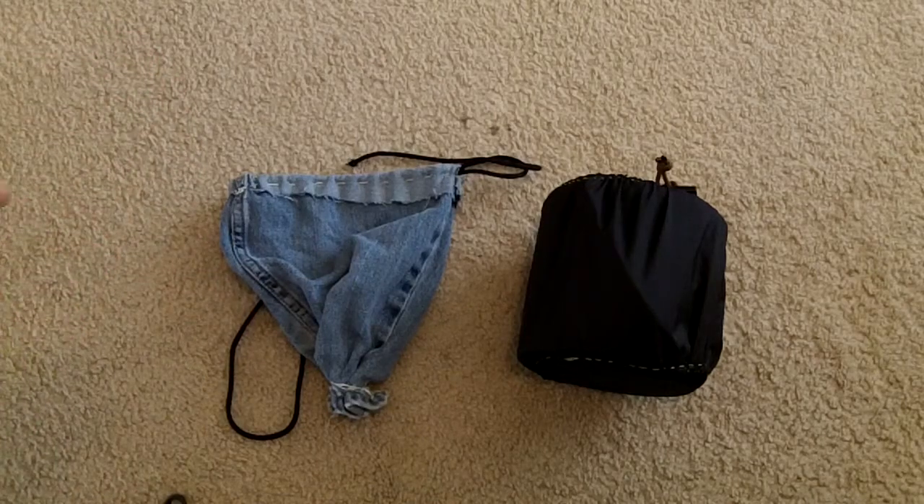Here are the two stuff sacks I made — diddy bags, whatever you'd like to call them — and that completes the intermediate Bush Class USA class. Be sure to check out the Bushcraft USA forums and the subforum for Bush Class if you're looking for more information. Sewing is a very important skill to learn: not only can you repair gear, but you can also make your own gear for cheaper than what you buy in the store, and it allows you to customize gear to meet your specific needs.